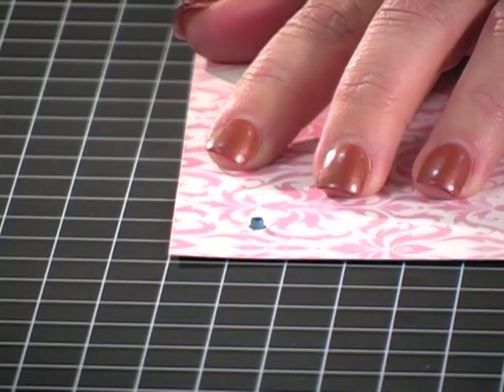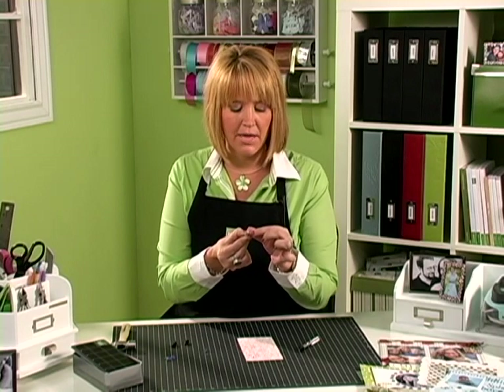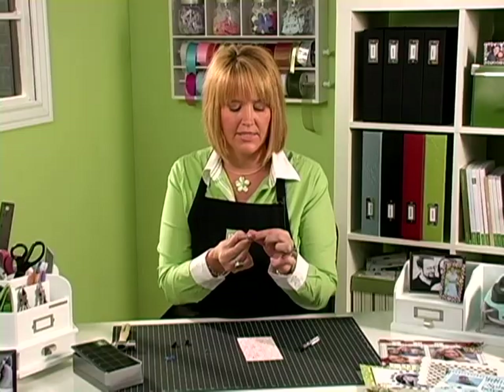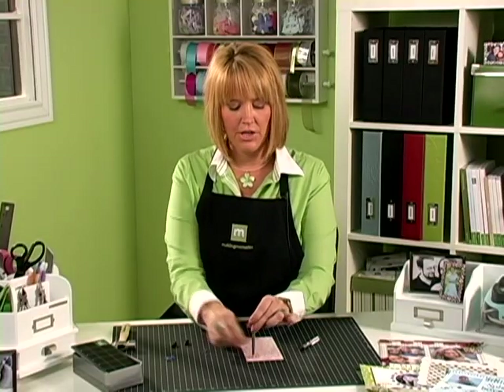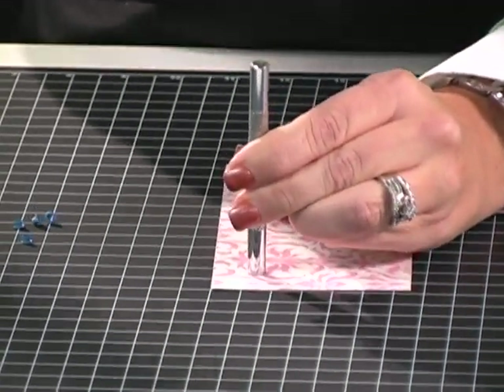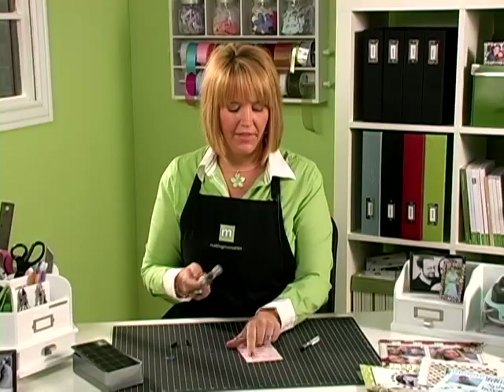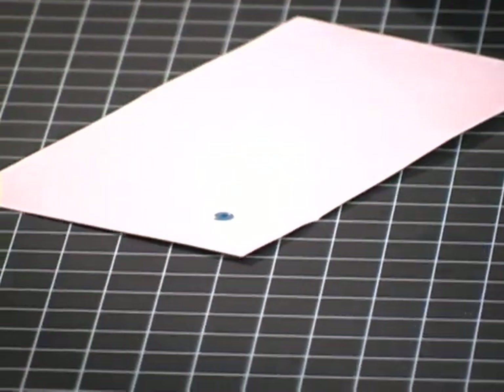Then you take the eyelet setter — you can see there's a little flower shape in the center — and you're going to make sure this little point in the end of the setter goes directly in the center of the back of the eyelet. You can feel when it's in the right place. A quick tap or two will flatten the back of your eyelet, and then if you turn your project over, your eyelet is set.